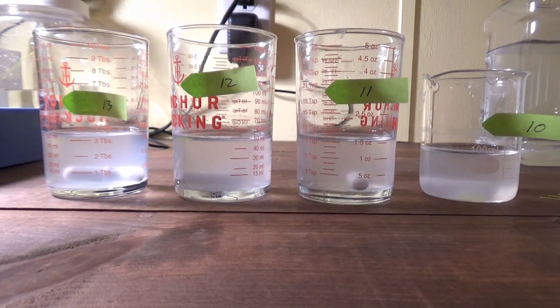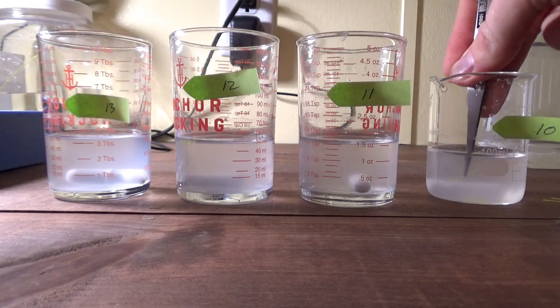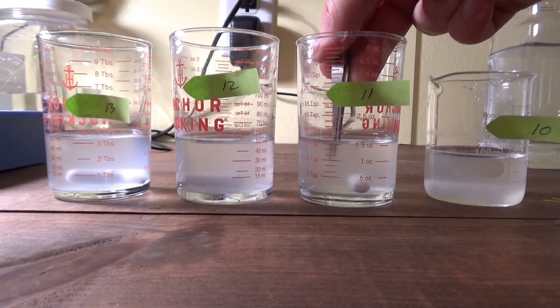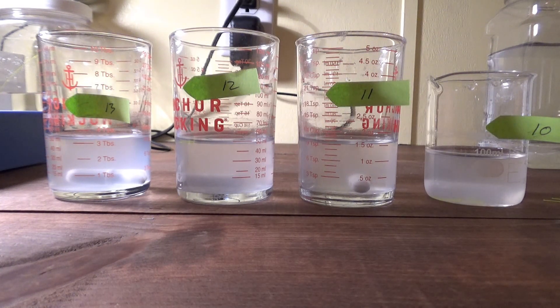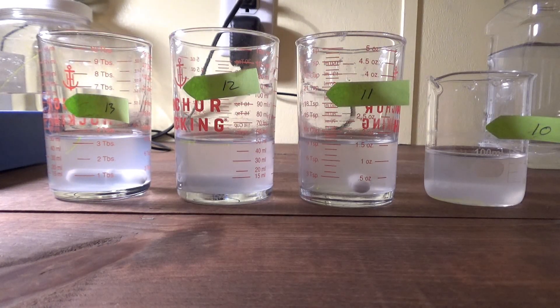We've got all three measurements done. Now we're going to drop the string into each mixture and see what happens. First the 10-gram salt mixture — it sank. It also sank in the 11-gram mixture. For the 12-gram — it's floating. And it's also floating in the 13-gram mixture.